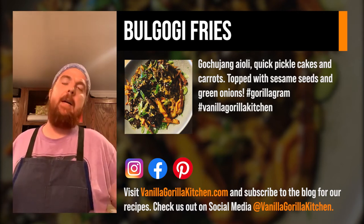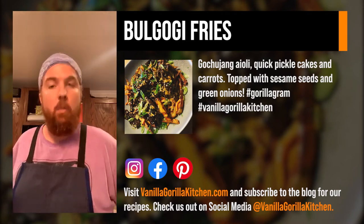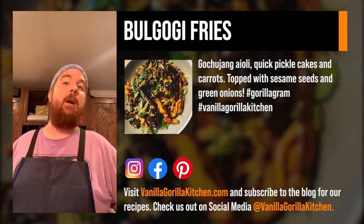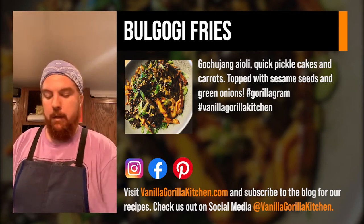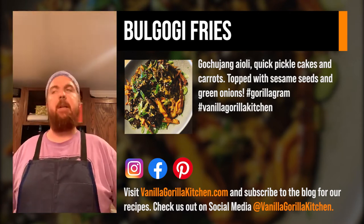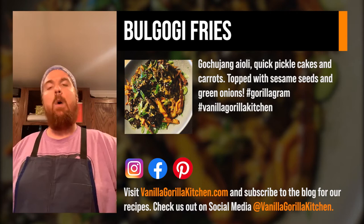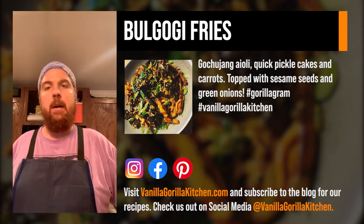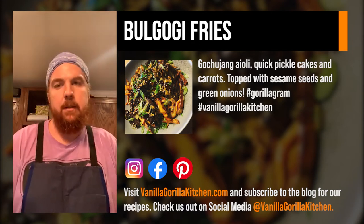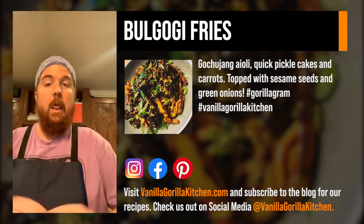Rice wine vinegar is huge in Southeast Asia and Asia in general — places like Hawaii use it too because of the large Japanese influence there. I encourage you guys to get out there and try different vinegars, different sauces, different stocks, because you don't really know what you'll like until you try it. Worst case you don't like it and you just don't do it again.